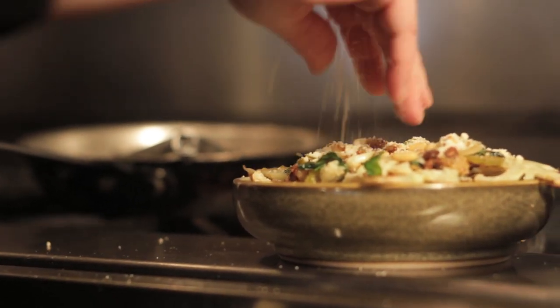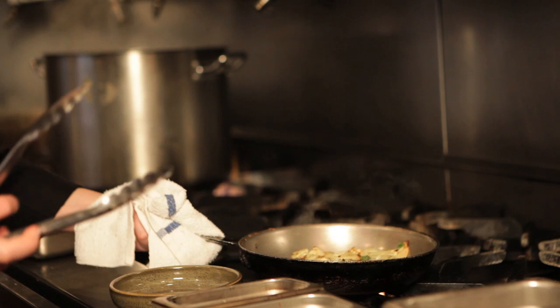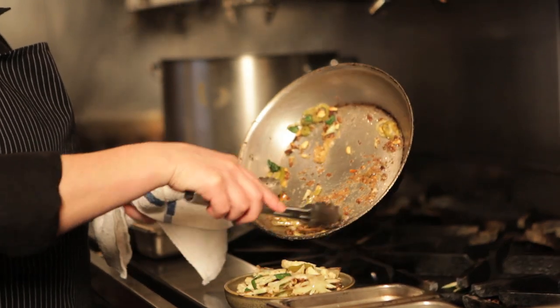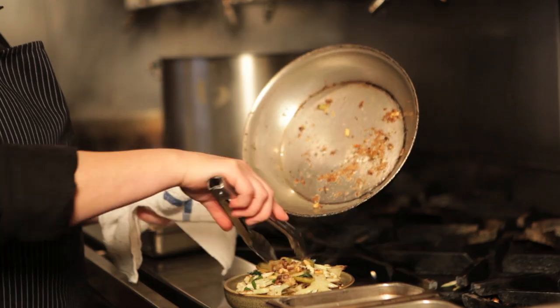So right at the end, you throw in the mint, toss it around, and then on top you want to sprinkle a little more pine nuts, a little more cheese, a little more mint — just in case there wasn't quite enough in there, so everybody gets a little bit of everything with each bite. At the very end, we've got our cauliflower tossed really nicely with some pickled peppers, pine nuts, a little bit of mint and Parmesan on top, and also incorporated throughout the dish. So each time you take a bite, you're going to get a little bit of that cheesy coating, hopefully a pickled pepper, a little pine nut — there's always a perfect bite.